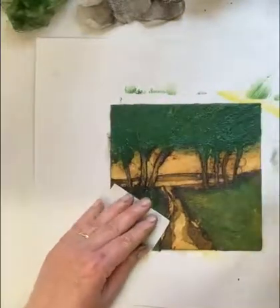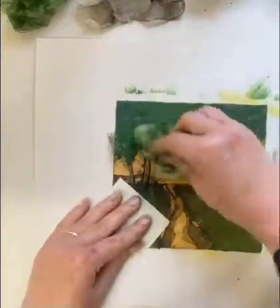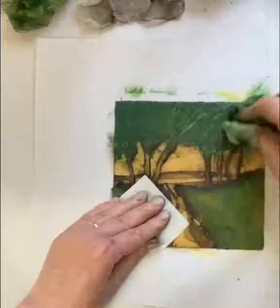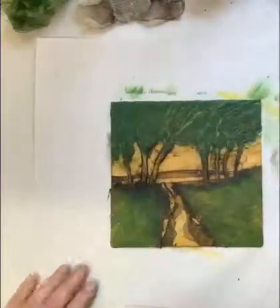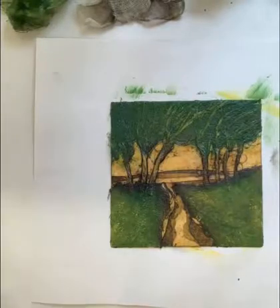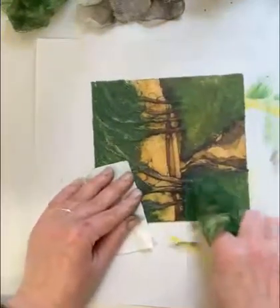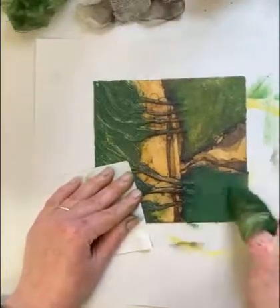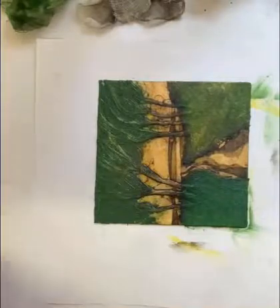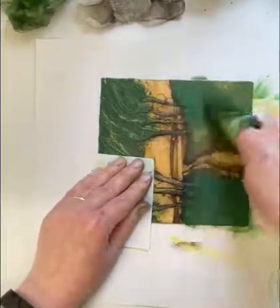I don't let people say 'happy accidents' when they're working with me — if it's meant to be in there, you put it in there. Same with the bottom area with the grass, I'm going to add the green. I'm not worried about having exactly the same shades of green on each print; I quite like the variety. The colourway stays the same, but it keeps things a bit more interesting for me if I'm going to have to do 30 editions of a piece.